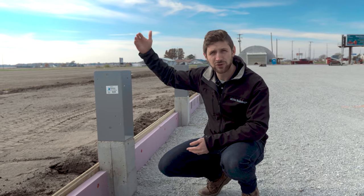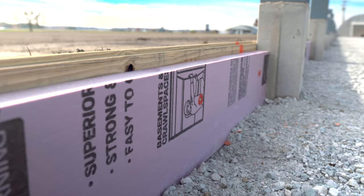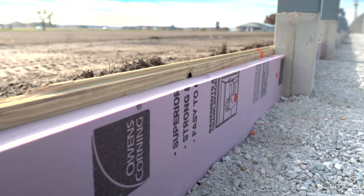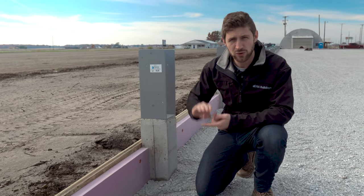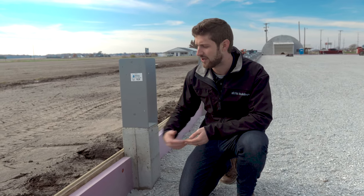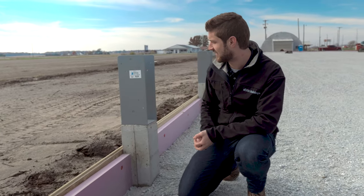That connection goes up to your truss. As you move down, you've got your foam board. There are two reasons you might install foam board on your project. One, a commercial job requires it from an energy conservation standpoint. And two, it keeps frost out of the building — keeping it cooler in the summer and warmer in the winter, reducing energy costs. Then that gets bracketed to your baseboard.